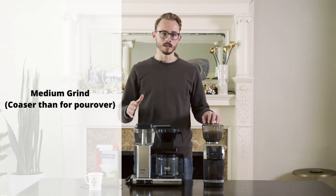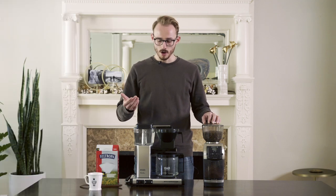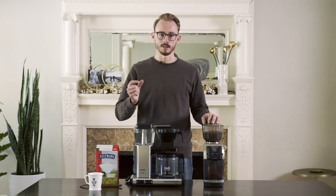We're grinding at about a medium, so just slightly coarser than you might do for a pour over. Although if you're doing a smaller batch size, feel free to play with that grind to get the nice, even extraction that you're looking for.